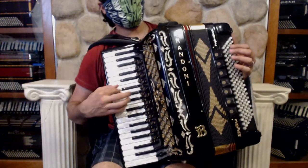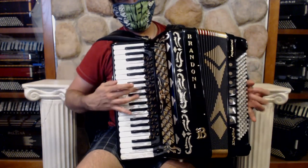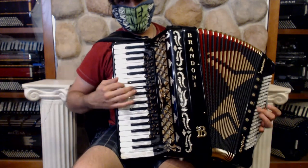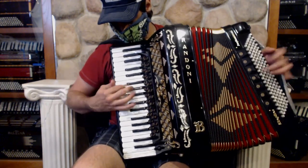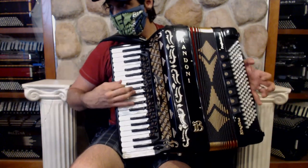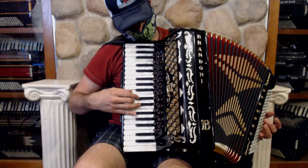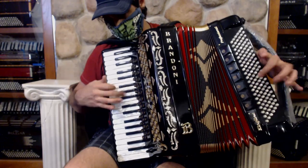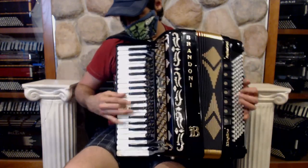I like to play a little bit on that organ switch so that you can get a little bit of the Slavic and Balkan sound.